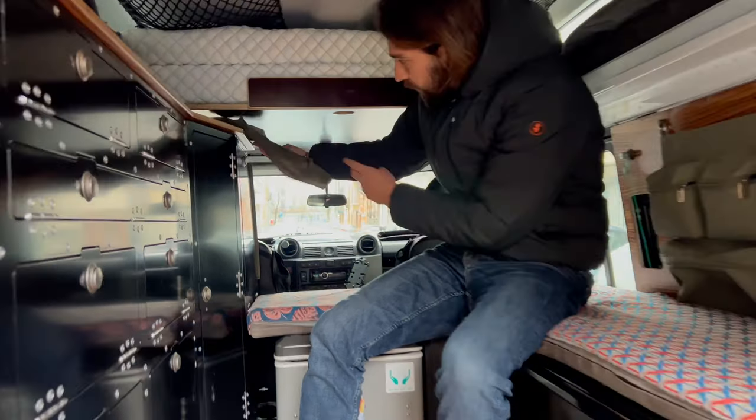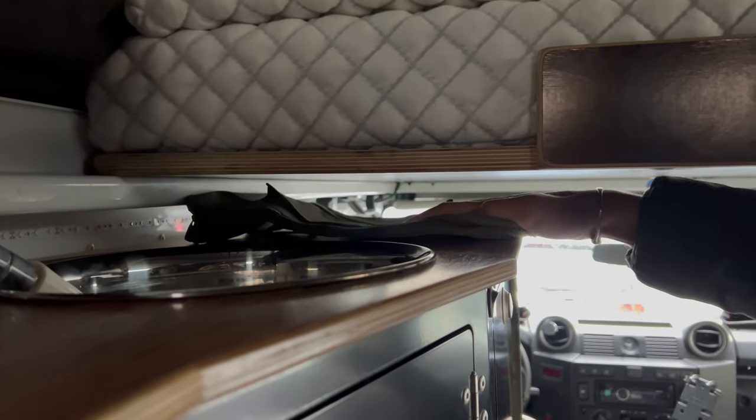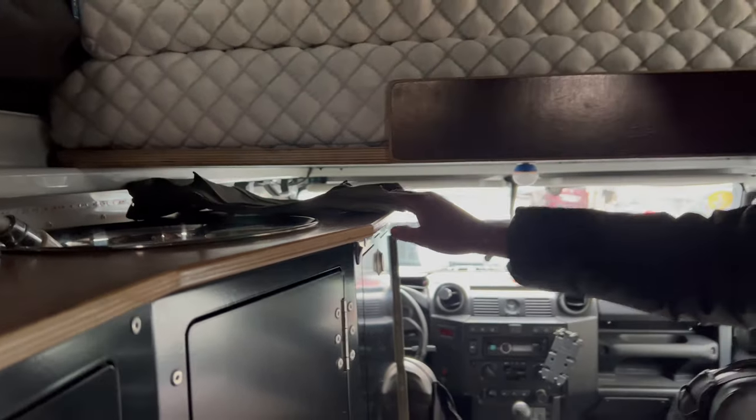We'll set it up here. As you can see, there's a little spacing and the idea would also be to velcro this down here. The reason why here is that it's a little hidden but it's also a perfect use of this unutilized spacing.